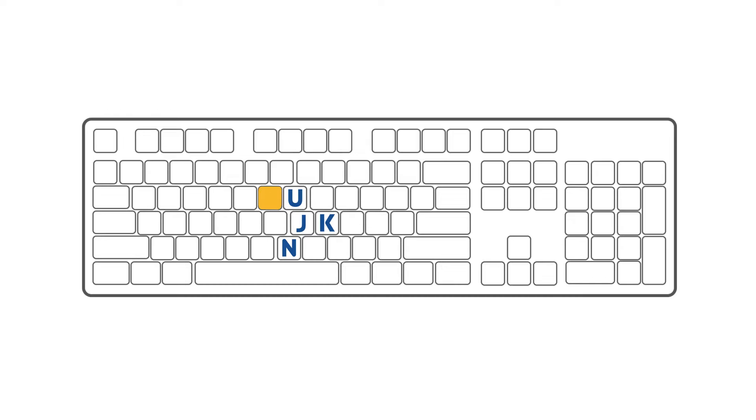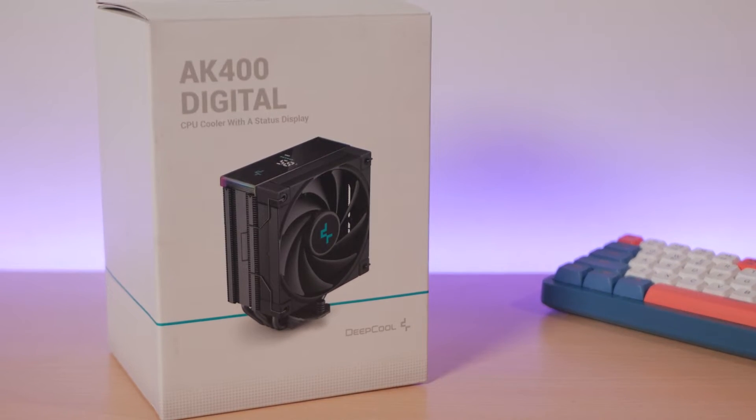We had the first glimpse of this Deepcool cooler back at Computex 2023 and it is actually available now locally. I reached out to Deepcool so they could send us one for me to test and compare it against the different CPU coolers I have tested before. Welcome back to Junkert Summit — today we have one of Deepcool's newer air coolers under their AK Tower Heat Sink lineup: the AK400 Digital.